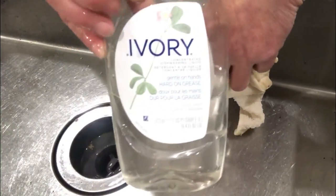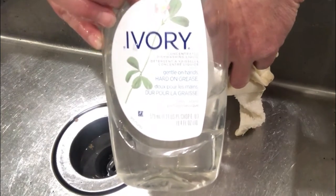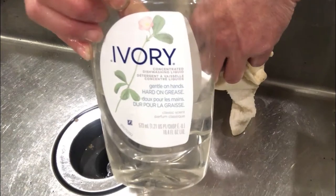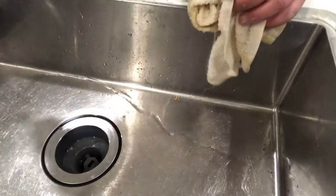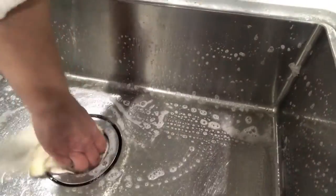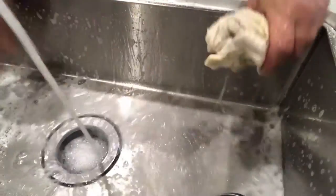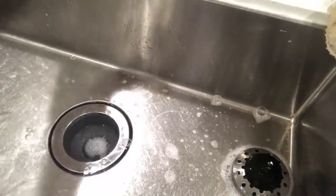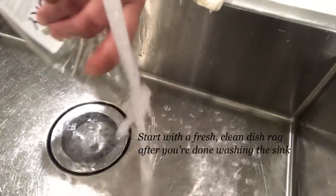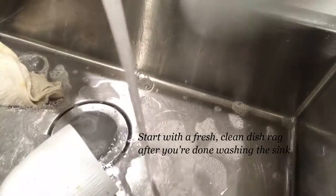I'm going to use Ivory. It's in almost all of my videos — it's amazing stuff and I show you other uses for it, but today we're actually going to use it for dishes. So just give it a good squirt in there. We want to start off with a nice clean sink. I'm just going to rinse the sink. So we got the setup all complete. We're going to add some Ivory. I like to be pretty generous with my squirt.